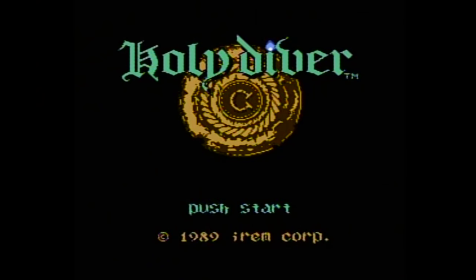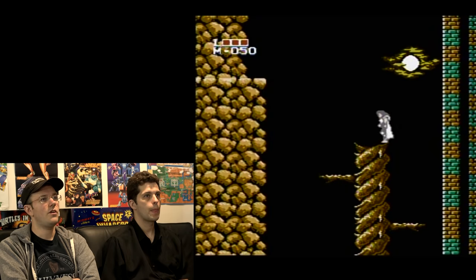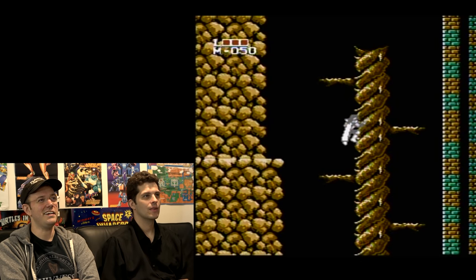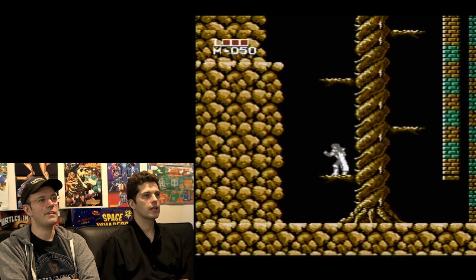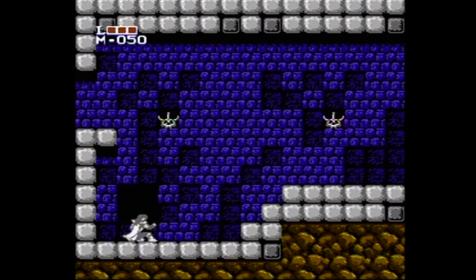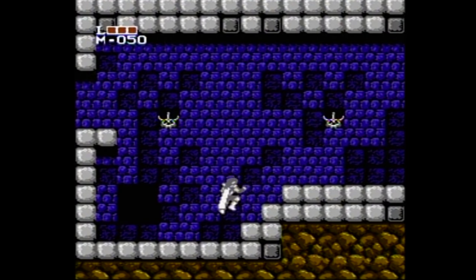Just to be clear, this game has a reputation for being extremely difficult, so I don't think there's any way we're going to beat it. Do not expect us to get very far in this. We're going to do the best we can. I'd like to think you are playing as Dio. Well, the character's name is Ronnie — Ronnie James Dio. I don't know if he's called Ronnie James Dio in the game, but I haven't seen any text here to confirm it.